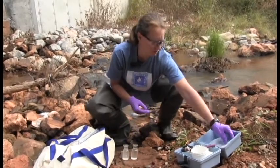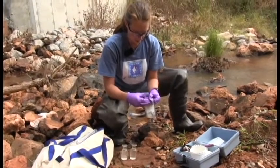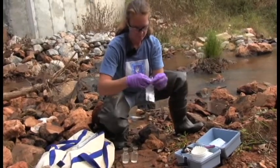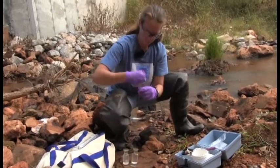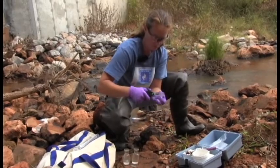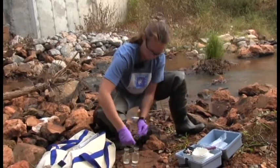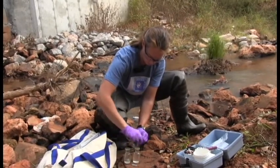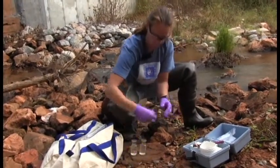Next comes DO number two — again, one packet of DO number two per bottle. Flick it the same way, cut the top off, and keep track of your trash. Add the DO number two powder packet to the first bottle, then do the same thing with the second bottle.